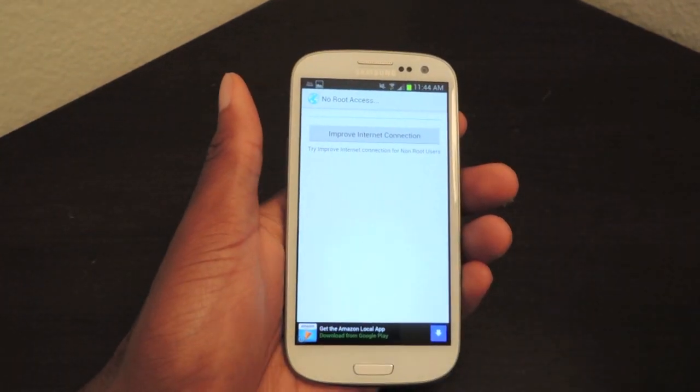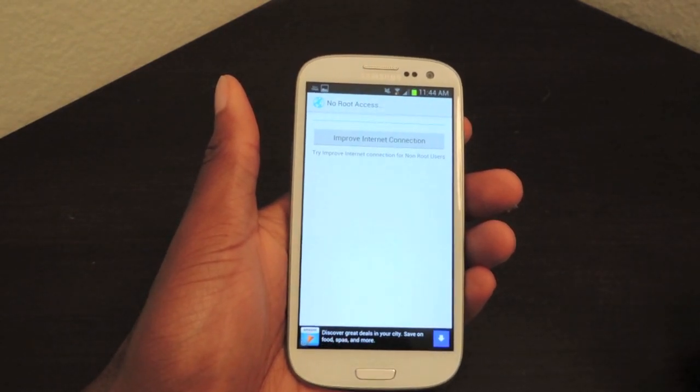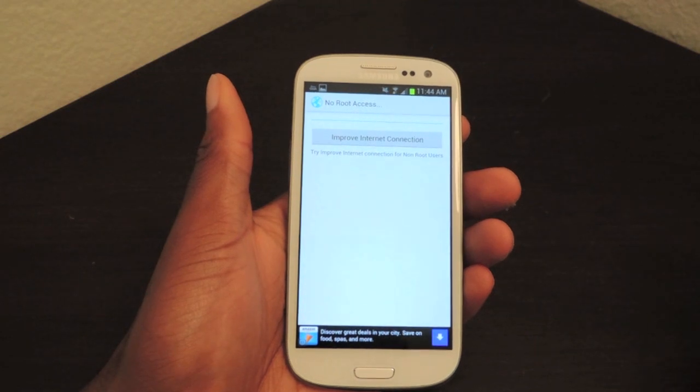So as you can see, it's a pretty easy app to install and to use. There's really no harm in it. If you don't think that it did anything, you can always uninstall it.